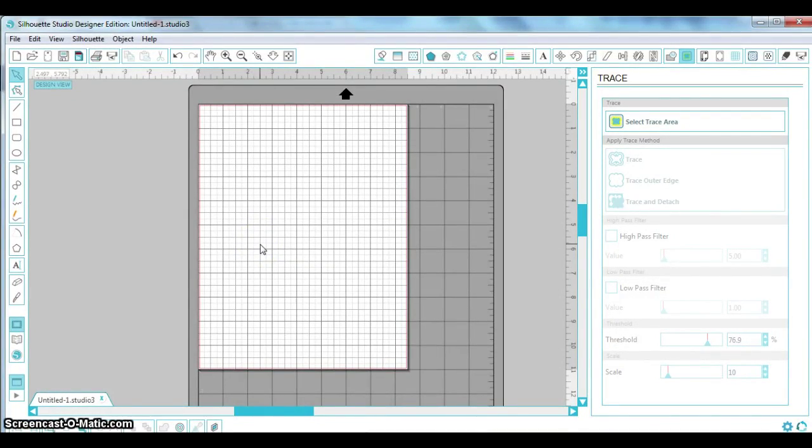Hey everyone, this is Jessica here and I'm going to be showing you very quickly how to use your Silhouette Studio software to do a trace, print, and cut. Specifically I'm going to be looking at some printable planner stickers, but you could use this method to do any kind of trace and cut.